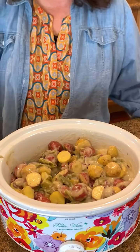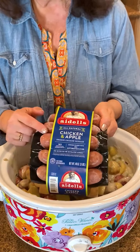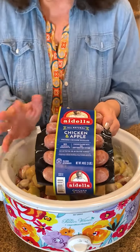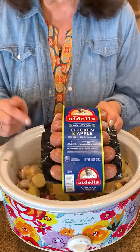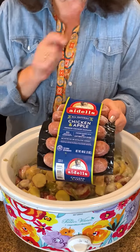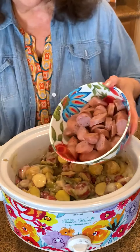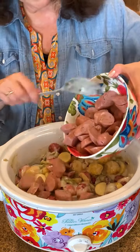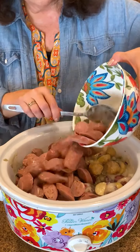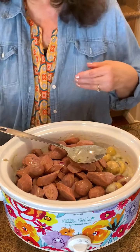I'm using the chicken apple sausage today — it's smoked and delicious. It kind of gives it a fall taste and invokes a lot of great memories of fall. My mom and grandma used to make this dish, but today I'm putting my own spin on it with the chicken apple sausage. I went ahead and pre-cut them so when you bite in you get that apple smoky flavor.